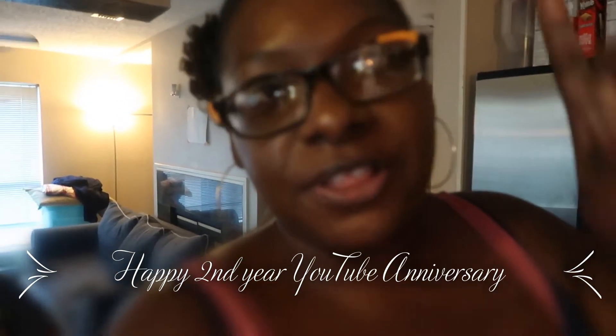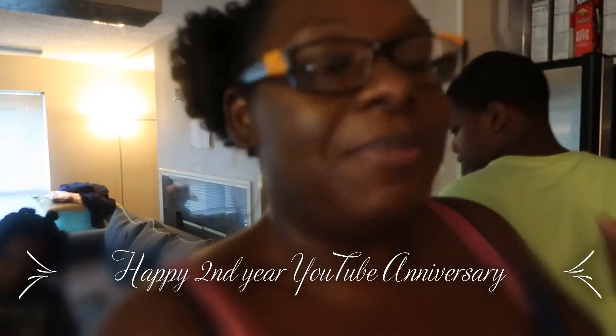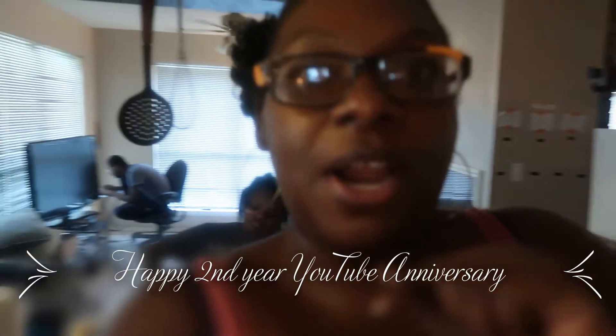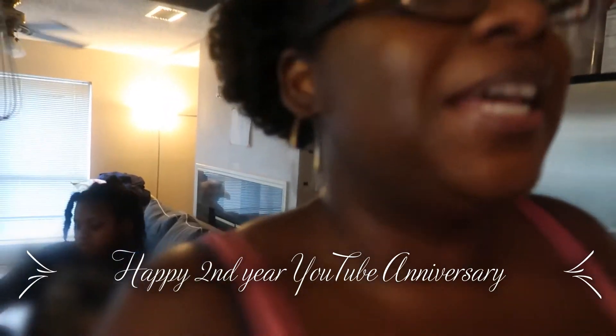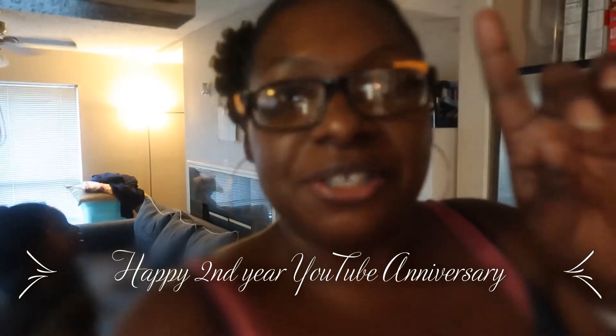I'm super proud of myself for getting over 30 videos out. My goal right now is to get to 50 before I get a tripod and set up more equipment for the channel. I hope to get more viewers and subscribers — don't forget to like, comment, share, subscribe, and hit the bell to be notified on the next video.